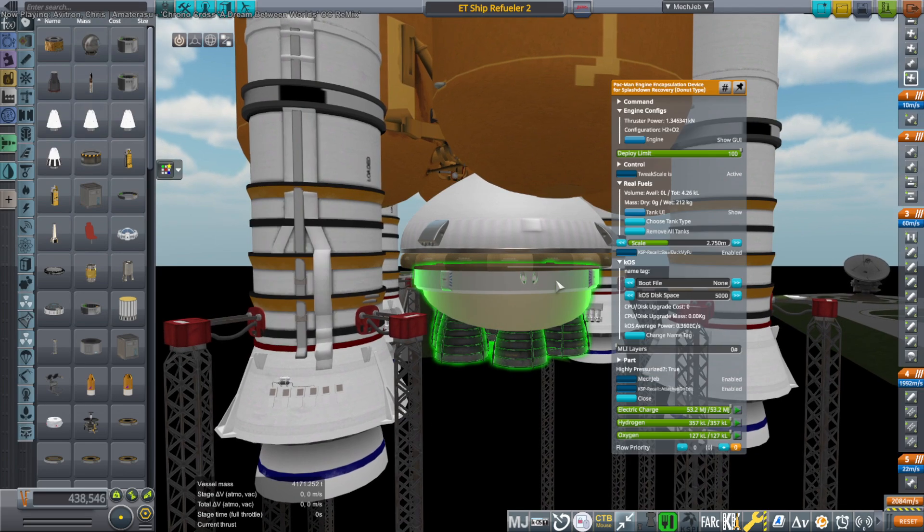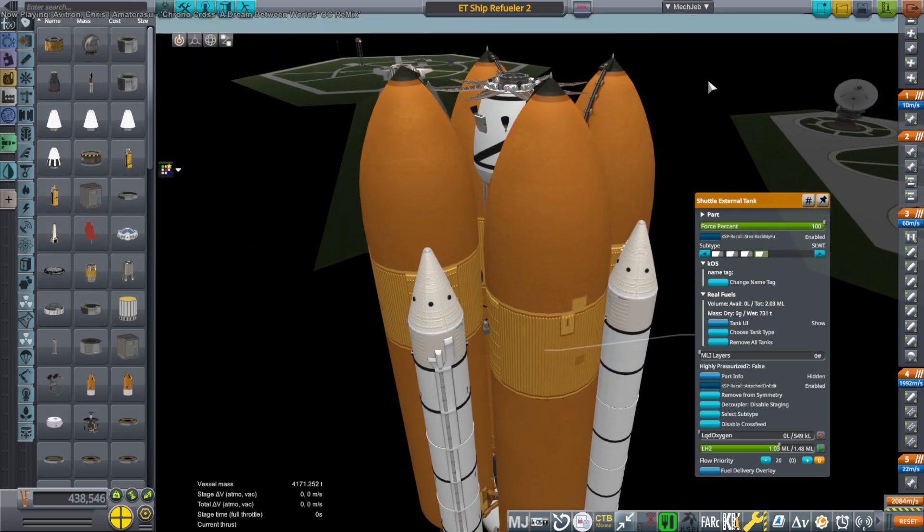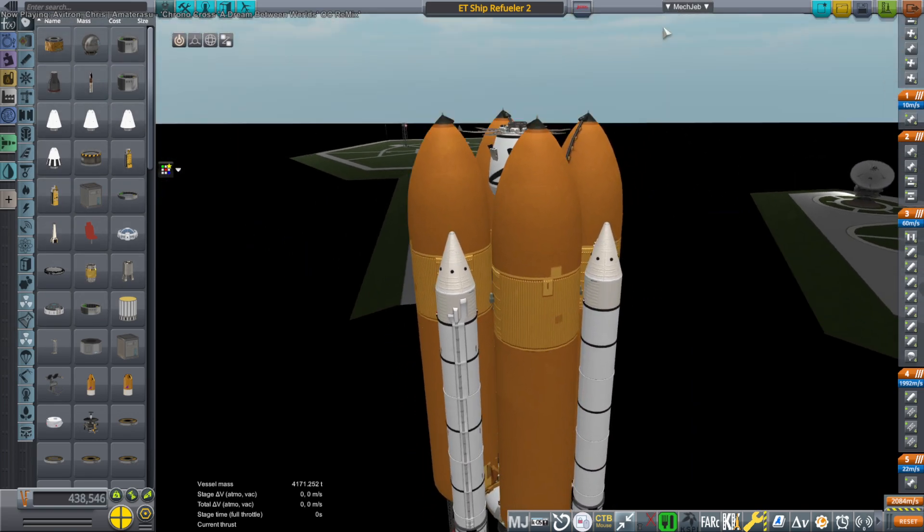It has parachutes on the side of it and RCS thrusters which use hydrogen and oxygen gas, so not super efficient, but good enough.